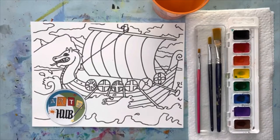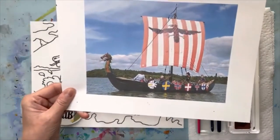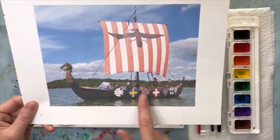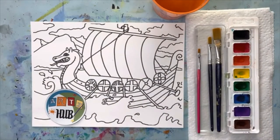Hello friends and happy new year! It is now 2022 and we are ready to get going on a whole new year's worth of fun art lessons. This one is called Viking Ship, and it is inspired by — you guessed it — a Viking ship. This is one that some tourists are on, and it shows so clearly what these symbols on the side are. We'll talk more about that later.